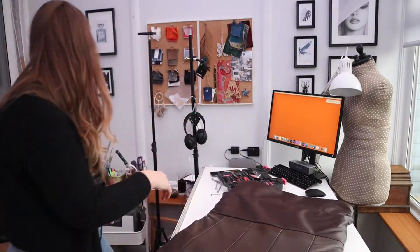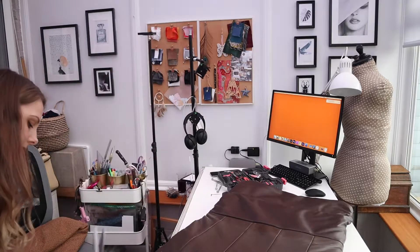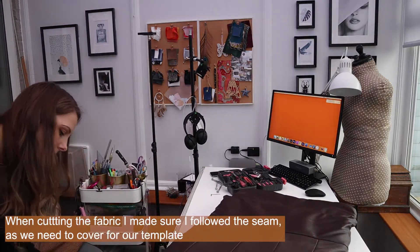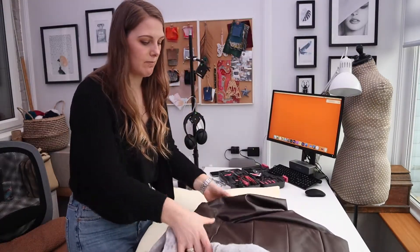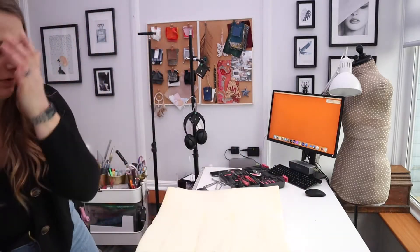I am going to cut the old cover off - it doesn't matter, I'm not going to be putting it back on. We'll use it as our template for the fabric, but we'll just pop it down on the floor first.